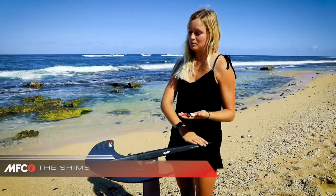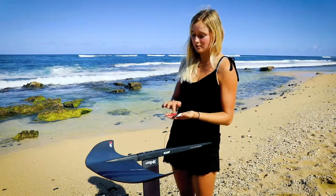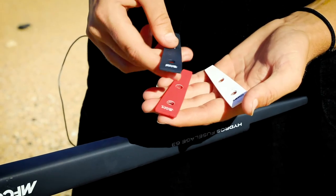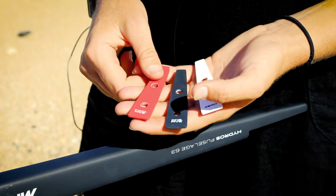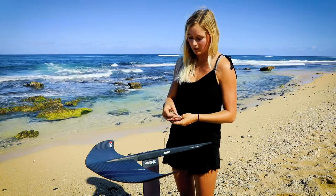One of the last levels of refinement once you have your foil set up are the tail shims. There are three different sizes: the red 2.5, the black 1.5, and the zero white one. If you want a little bit extra lift, you can use the 2.5. If you want that middle ground, you can use the 1.5, and if you just want a neutral zero, you use the white one.